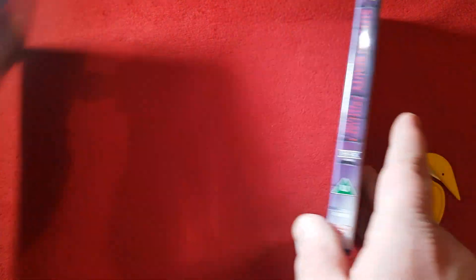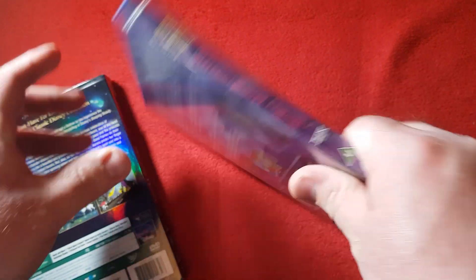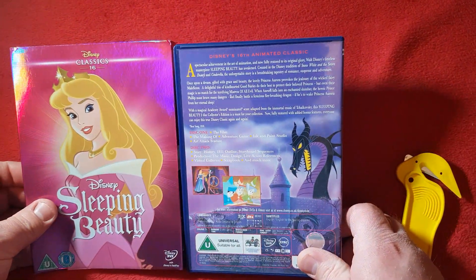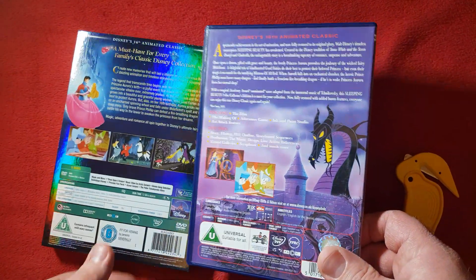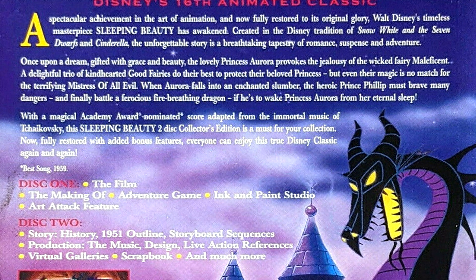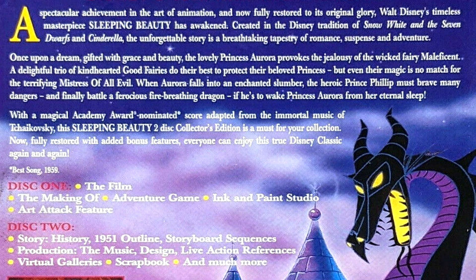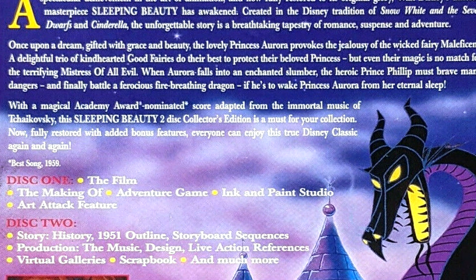There's also a nice little spine, and it says 'Collector's Edition.' And then onto the back — wow, okay, that is a lot different than the slipcover. This is probably a much better layout; it tells you what's on disc one and disc two, which is the main thing I want to focus on. Disc one obviously has the film and a bunch of bonus features, like a making-of.